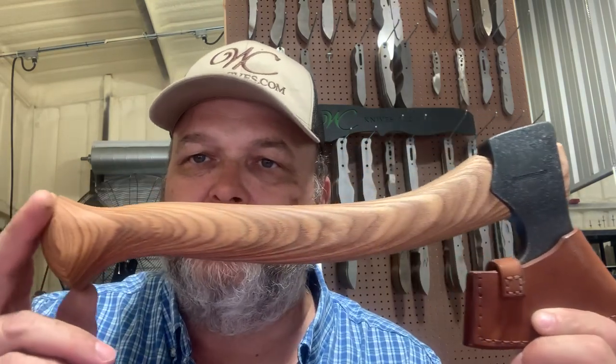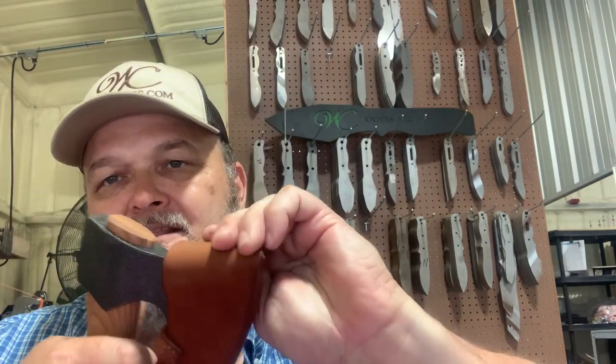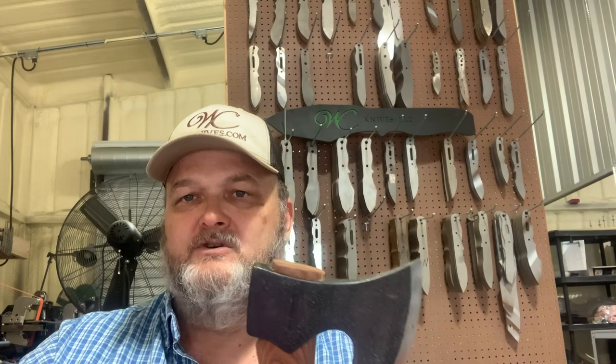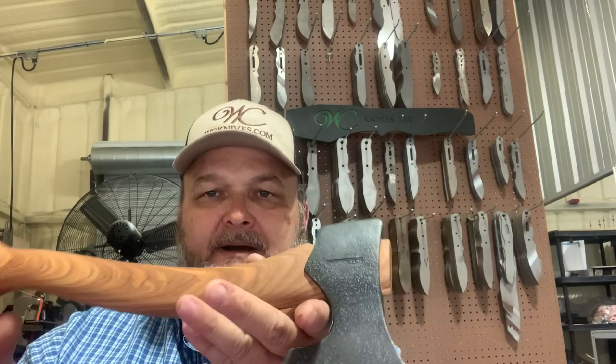Just look at the quality. The wood — this ash handle has some type of finish on it; I'm not sure what, but it has great texture. It has an oval handle so you can grip it and it doesn't want to twist in your hand. And look at the mask it came with — that has to be at least nine or ten ounce leather. Quality, quality, quality. When I run across a company that has quality products and is customer-oriented, I want you guys to know about it.